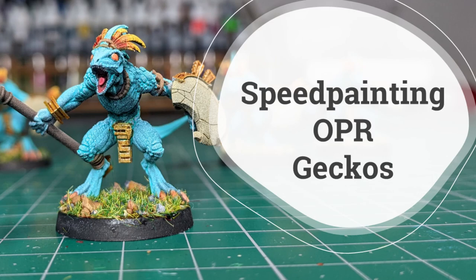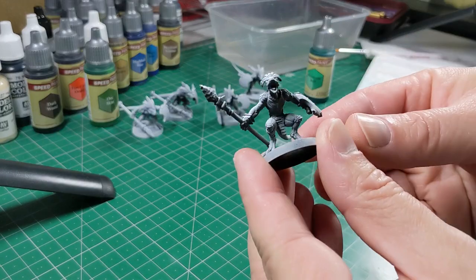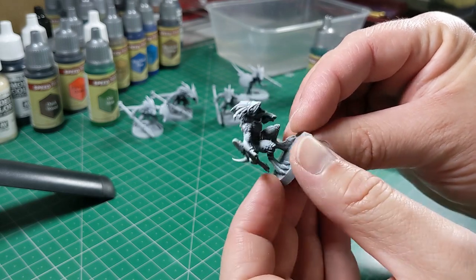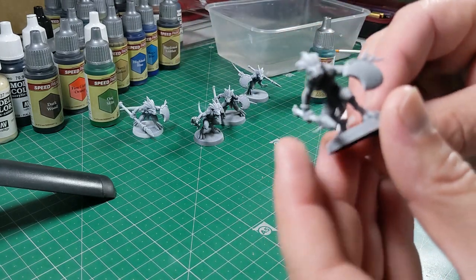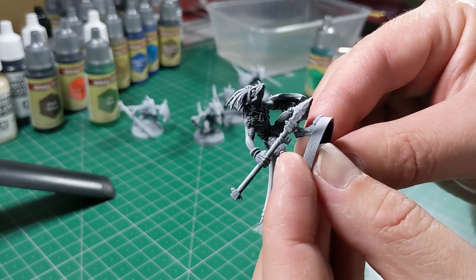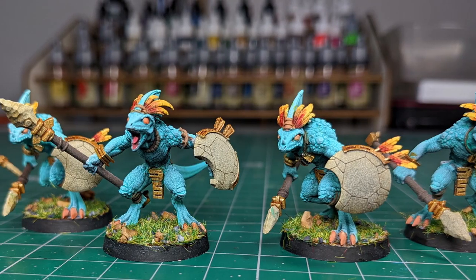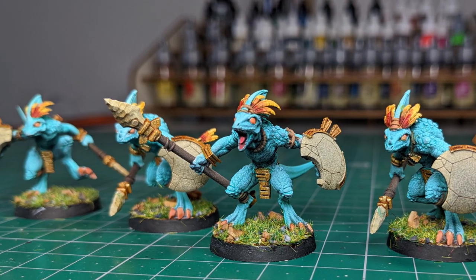Hey everybody, 4R2Live here with a miniature painting video. Today I'm going to be painting these incredible One Page Rules geckos using my new Army Painter speed paints. I printed these on my Anycubic Photon Mono 4K — they've come out brilliantly, just check out some of the details on these sculpts. In the rest of the video I'm going to be taking you through step by step how I created these amazing finished miniatures.